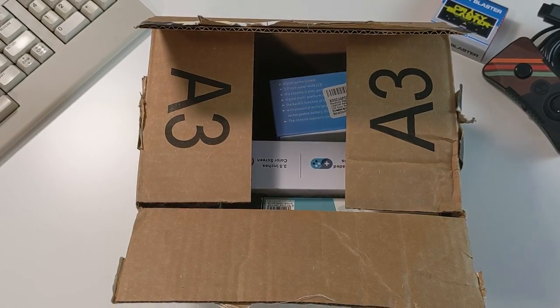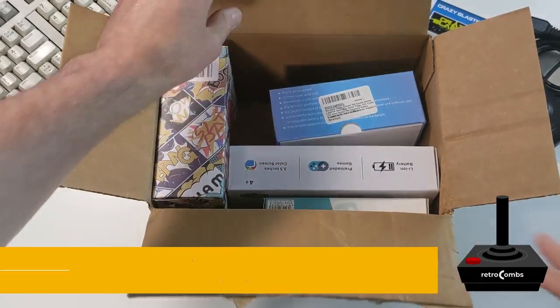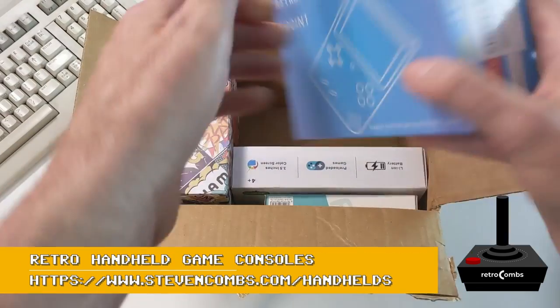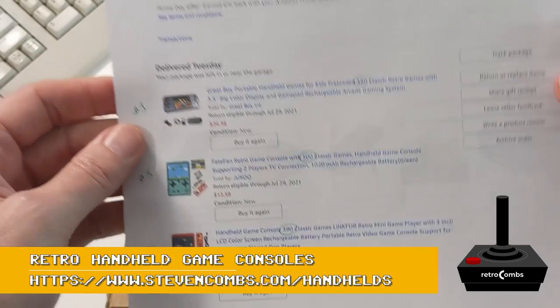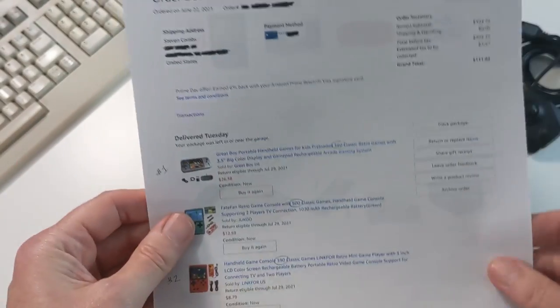In my last handheld gaming video, I described my Amazon Prime Day 2021 experience and the purchase of four retro handheld gaming consoles. I chose four different handheld game units that range in price from around $10 to $50, and I had about $120 of affiliate funds available, and that became my budget for this experience.